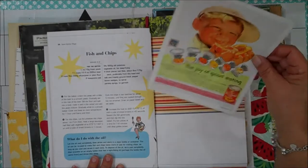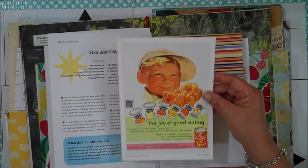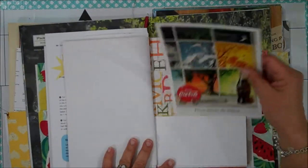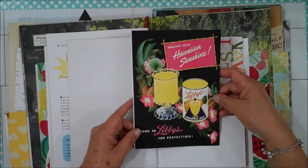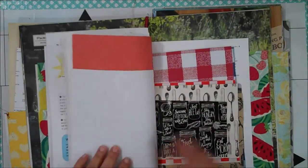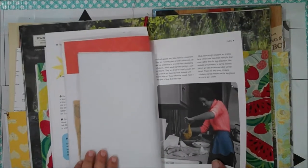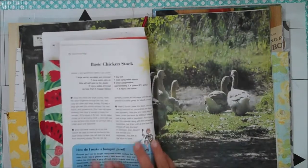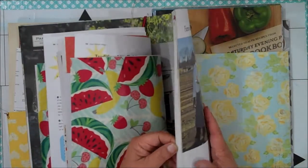I thought this was cute — this old advertising too. It says from 1953. And this is for Coke — it says advertising from also 1953. And of course, the other side of those papers.